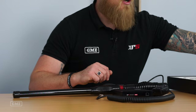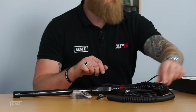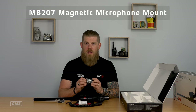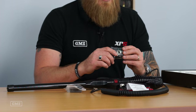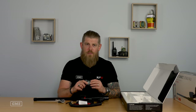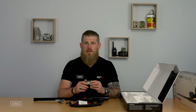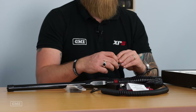Aside from the antenna, we've got the microphone extension adapter — the same one included in the other two packs — your microphone extension lead, power lead, and a slightly different microphone mount. This is our MB207 magnetic microphone mount. Once you use a magnetic microphone mount you're never going to want to go back to the old drop-in style. We've tested these in some of the harshest conditions Australia has to offer, driving hundreds of kilometres over corrugated roads, and not once has a microphone fallen out. A really useful simple accessory that will change the way you use a UHF CB radio.